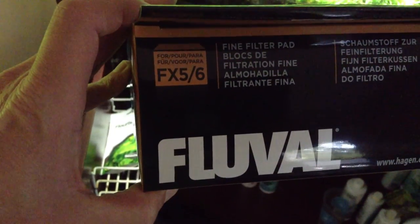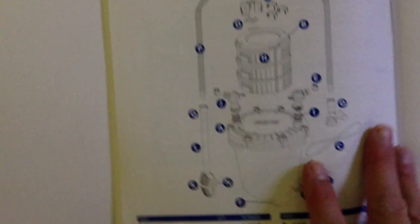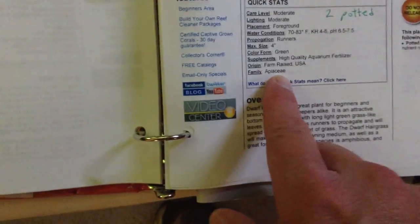They changed the box — it's FX5 slash 6 now, a little snazzier looking box. Same on the front and back. I always keep this on file. I always keep all of my instruction manuals and part ID stuff in a three-ring binder. I also printed off my plants — I got a lot of stuff off of Live Aquaria. Like the lace plant — I printed this off and it had all the details. As I was waiting for it to ship, I was trying to rank where in the tank I was going to put everything, and it worked pretty well.